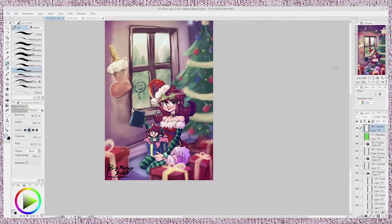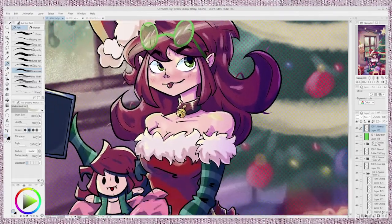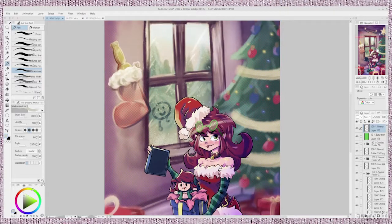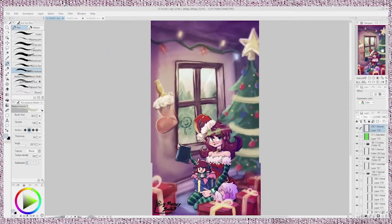Okay, so right here, we're looking at this drawing, and obviously it looks nice. It looks very nice, you know? The drawing is rendered pretty well, or as well as to my ability. And it's just an overall wholesome Christmas piece that I made over Christmas.